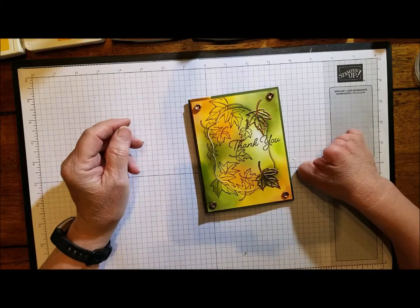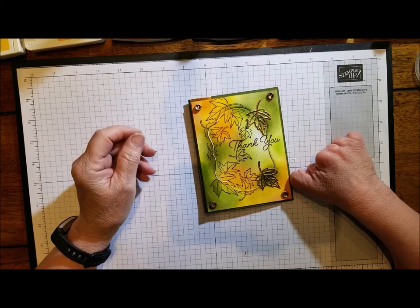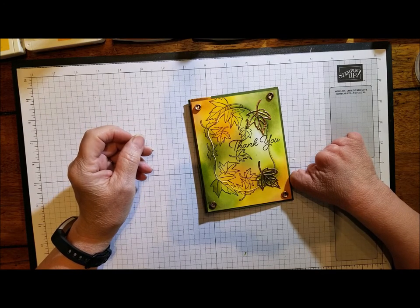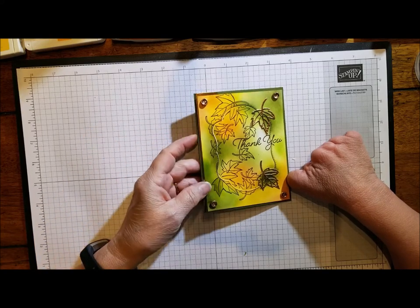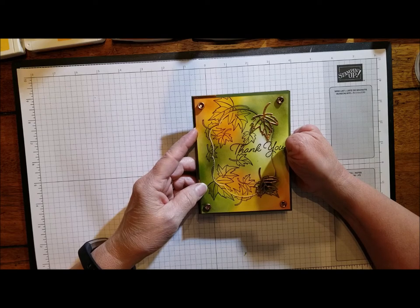Hello, I'm Sheila Myers with Stamping Wishes and I'm an independent Stampin' Up demonstrator. Welcome to my YouTube channel. Today I posted this card earlier this morning on my blog and it's using the new Blended Seasons stamp set.